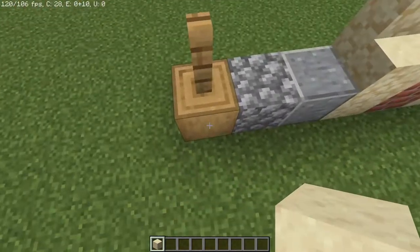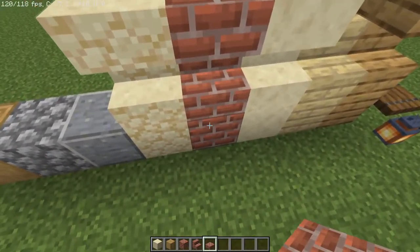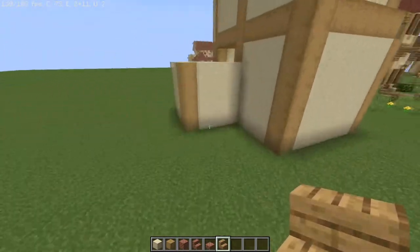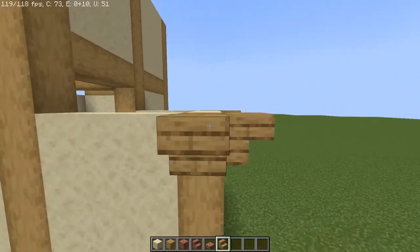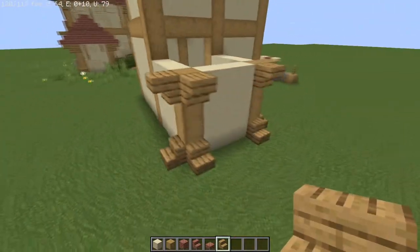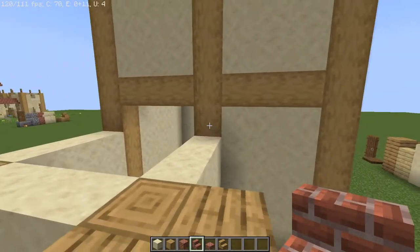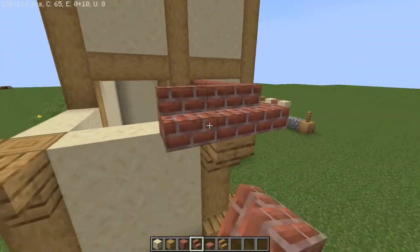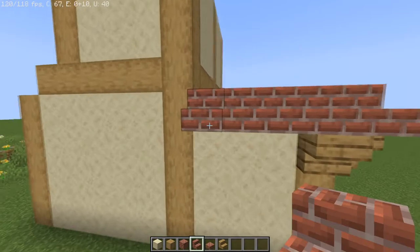For the next part, grab some stripped oak logs and all the types of bricks: the brick block, brick stairs, and brick slabs. Also grab oak stairs. Starting with the storage section, put oak stairs upside down on the posts and again on the ground. Then from this log, go out one and fill all the way around with brick staircases so they loop around the top.